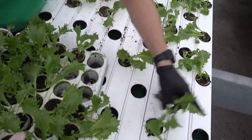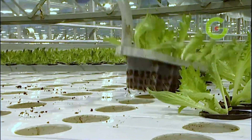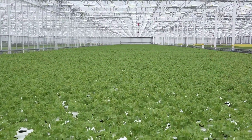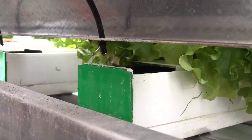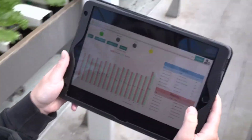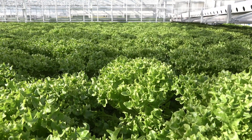Green Automation's NFT system also excels in sustainability. By using hydroponics, it conserves water by recycling the nutrient-rich solution, significantly reducing water wastage compared to traditional soil-based agriculture. Additionally, it eliminates the need for chemical pesticides and herbicides, promoting healthier and more eco-friendly growing practices.